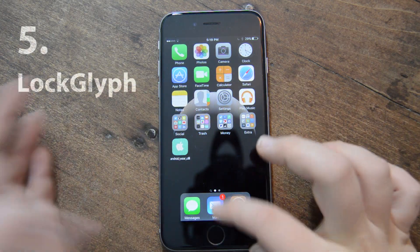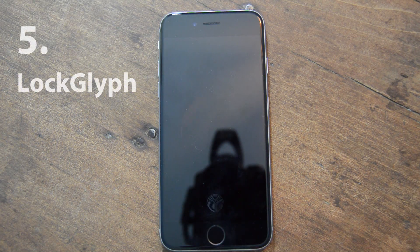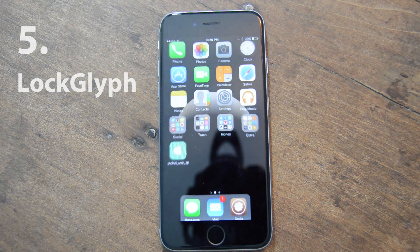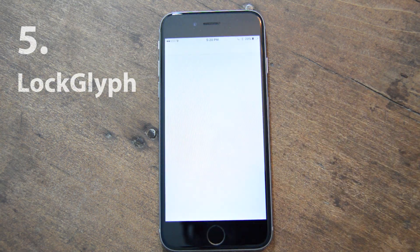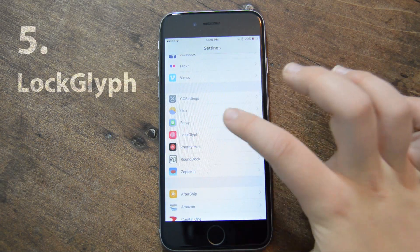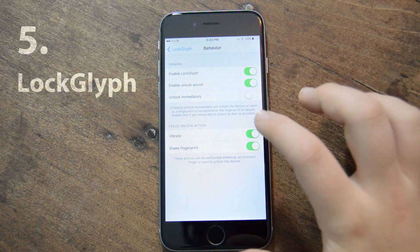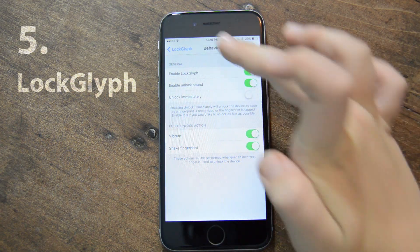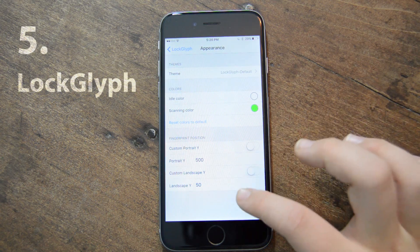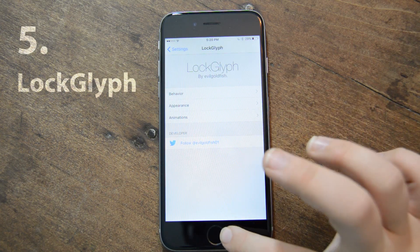My next one — you might have seen it when I unlocked my device — it's called Lock Glyph. It basically looks like the Apple Pay logo: you get a check mark, it makes a nice little sound, and it's super convenient. If I go into the configuration for Lock Glyph, I can choose my behavior — I can vibrate, shake for a wrong fingerprint. I can even change the colors and the location of the button, and even the animations.